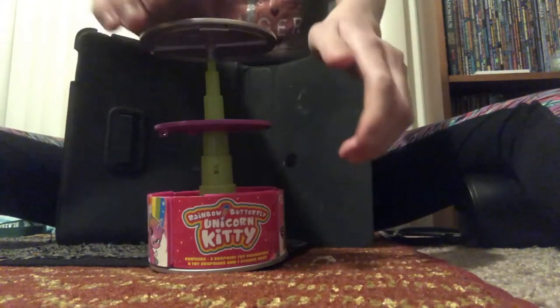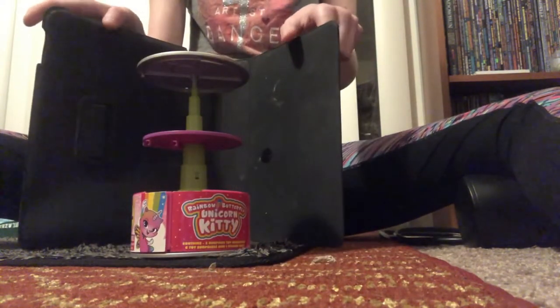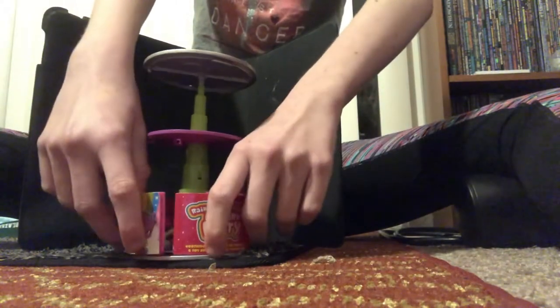Hello Turtlers. Welcome back to my channel. This will be a review on the Rainbow Boy Tiger Corn Kitty. I bought this at Fred Meyers a couple months ago. Here's a review.